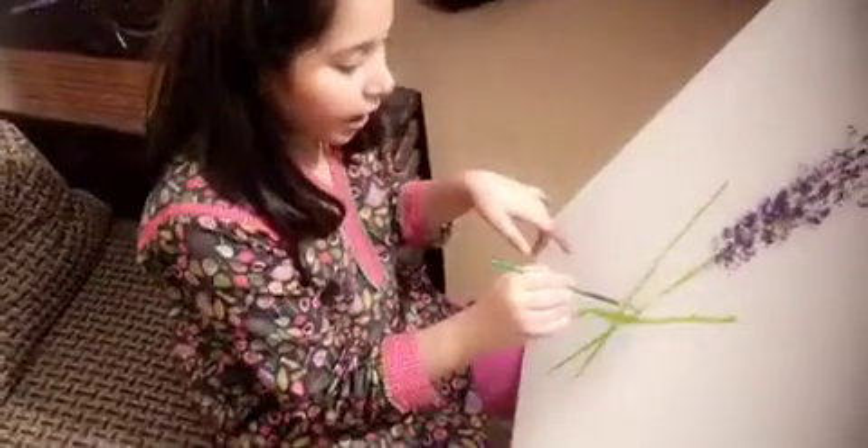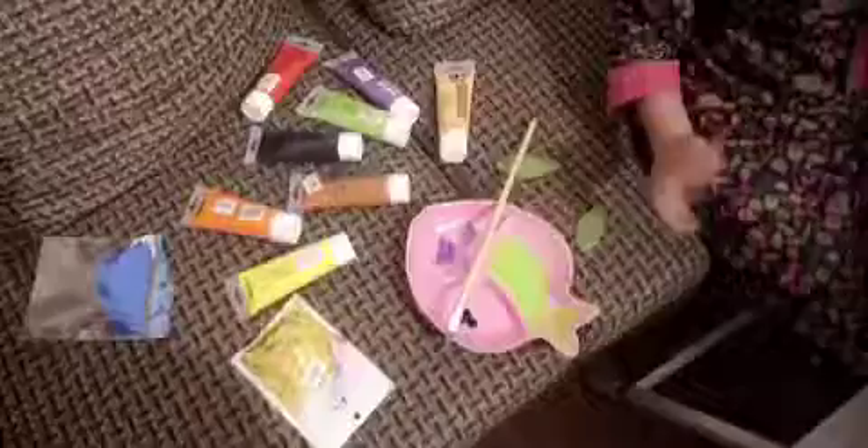Hi guys, it's Anamta and today I'm taking a portrait of the flower. It's beautiful, huh? It's beautiful. As you can see there are so many colors and blurs and that.